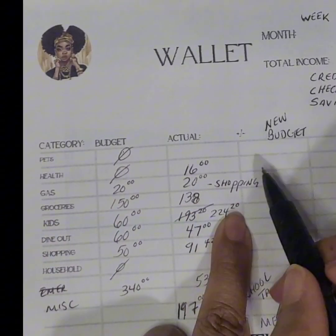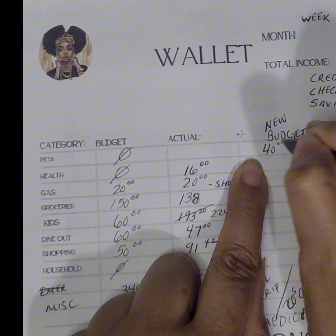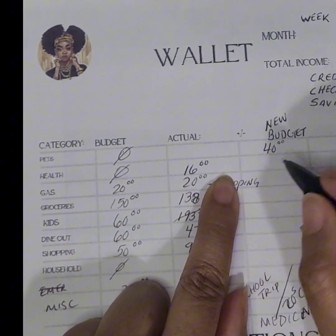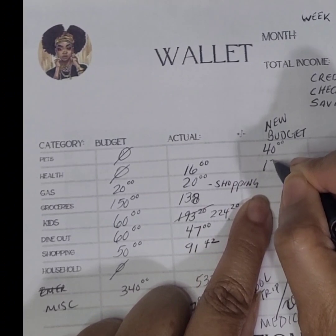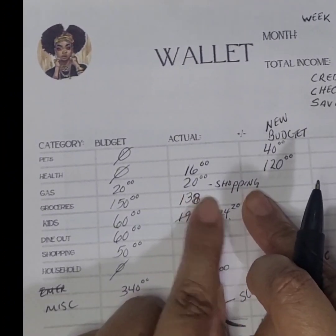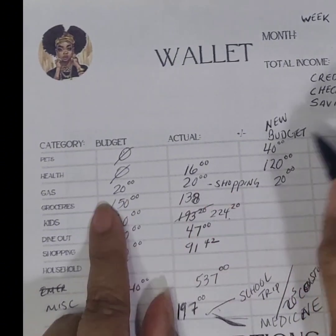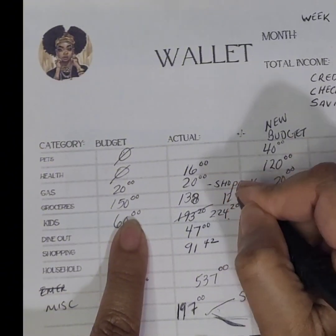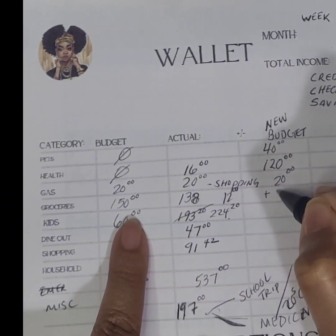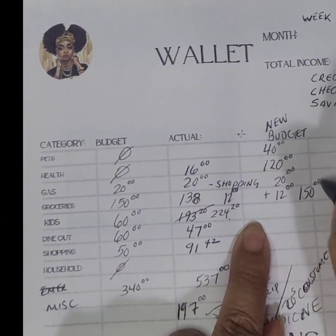Here we go — the new budget. For pets I need a couple of things, so I'll put $40. For health, I have a doctor's appointment coming up and I'm not sure of the copay, so I'll put $120. Gas we'll put back at $20. For groceries, I still have money left — $150 minus $138 equals $12 left over — so I'll keep groceries at $150 and note the plus $12.